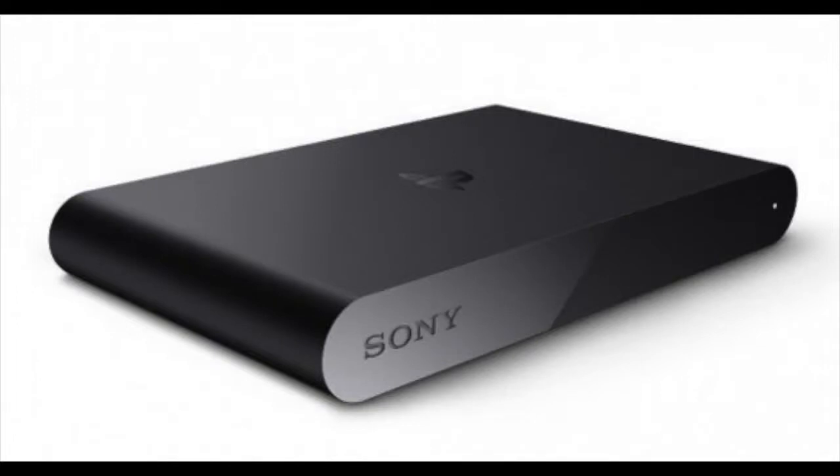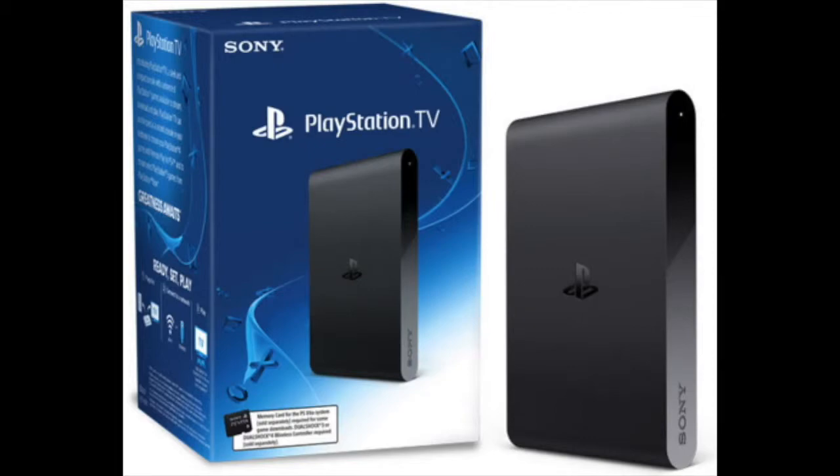Hello everybody and welcome to the how-to on using the PlayStation TV. Here are the materials you're going to need.